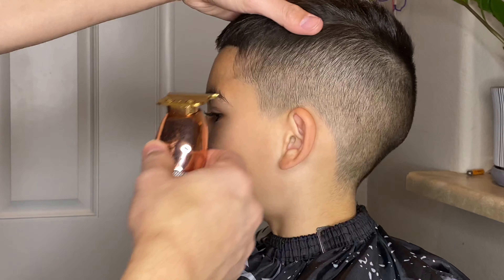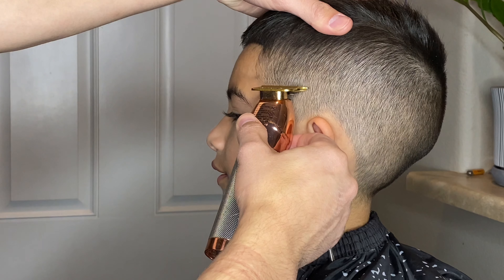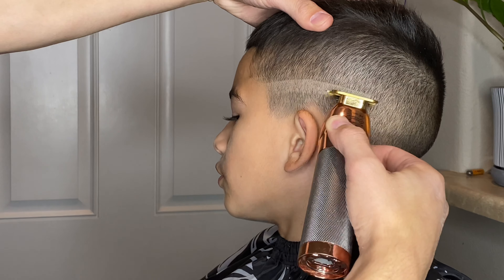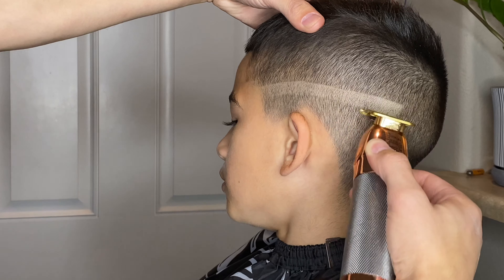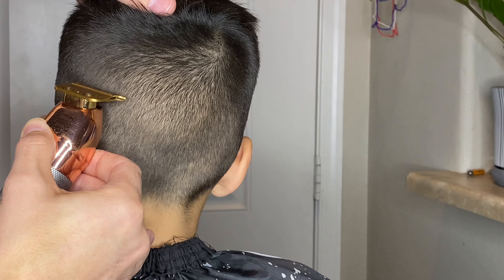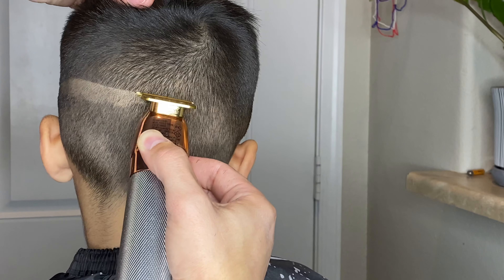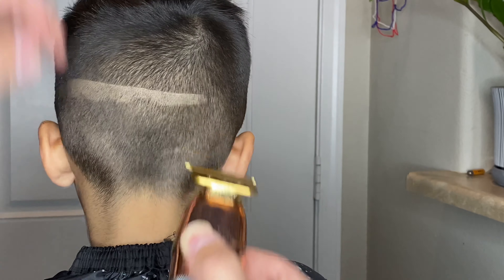Let's go ahead and get started with my Babylis FX trimmers and just create this first guideline all the way around his head. As always I'm going to start about the midway point and just work my way all the way around his head making sure that it's nice and even all the way around.